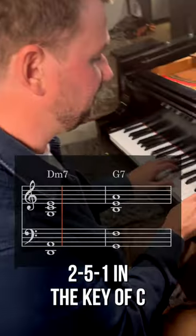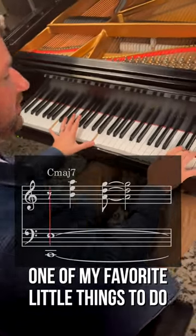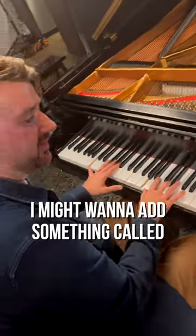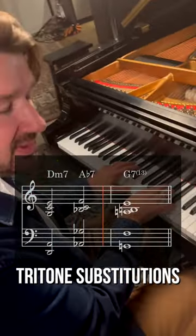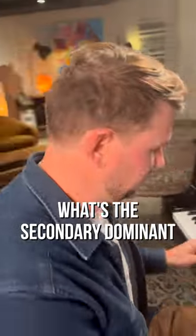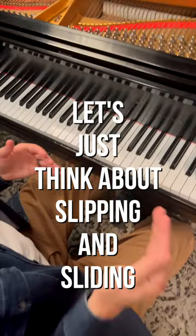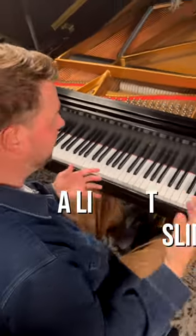If I'm doing a little 2-5-1 in the key of C here, one of my favorite little things to do, I might want to add a little spice. I might want to add something called tritone substitutions. But instead of thinking about what's the secondary dominant and the tritone that they share, let's just think about slipping and sliding from a half step above — a little slip and slide.